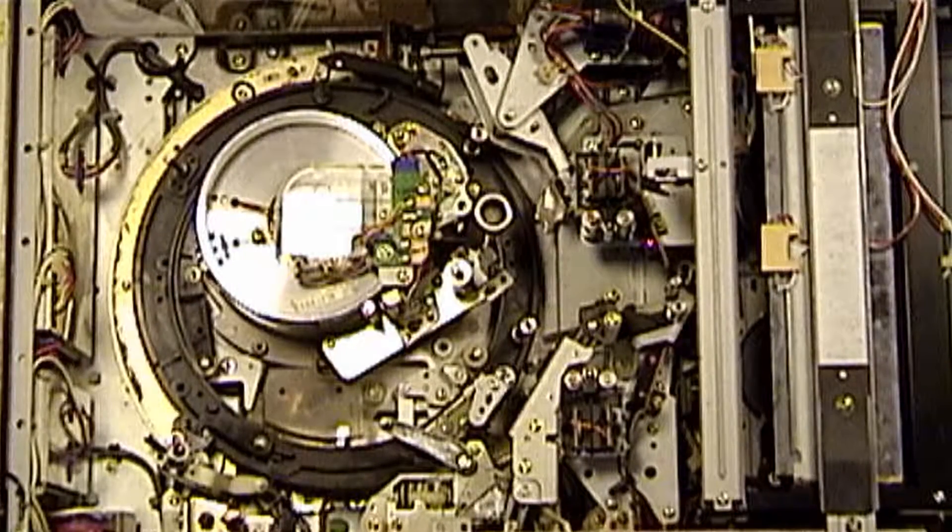As promised, this is the first of many views and angles of the threading system of the BVU-800. I've been working on videotape machines for over 20 years, and though I have not by any means seen every kind that has ever been made, this one has the most complex threading system of any machine I've ever seen.